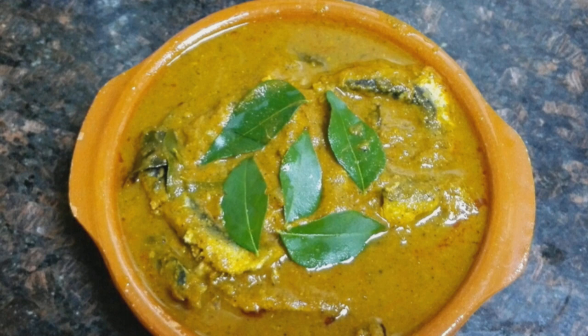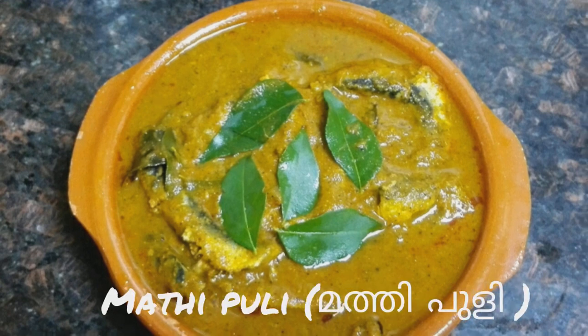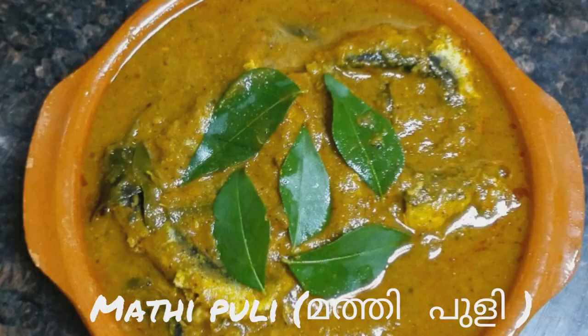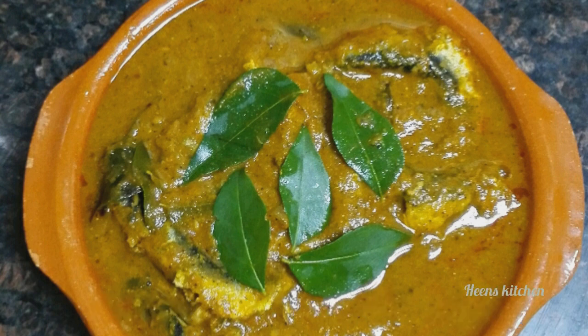Hi, Assalamualaikum. I am going to make a very good taste for this one. Put in the middle.